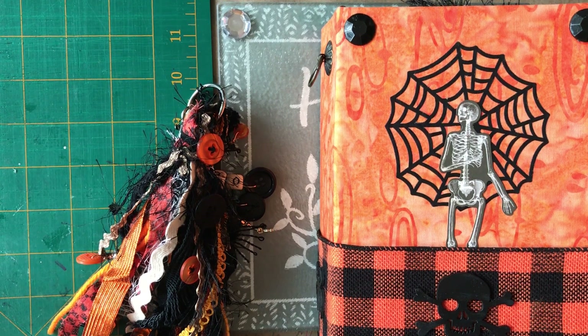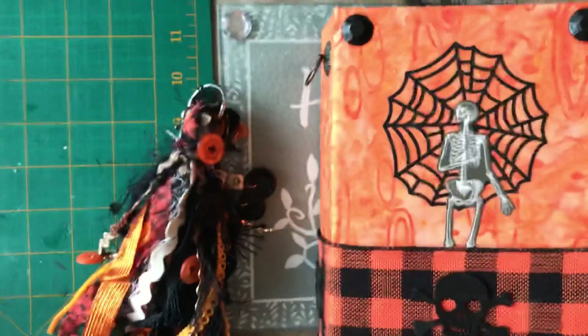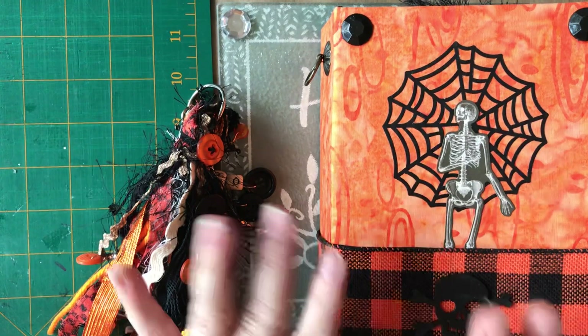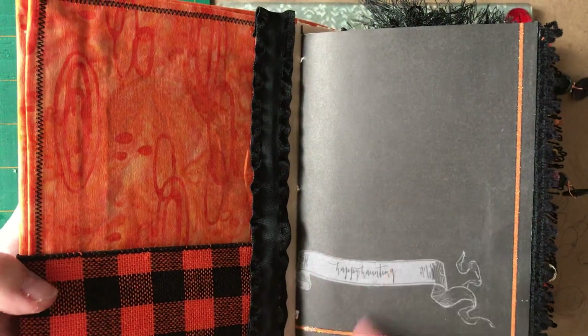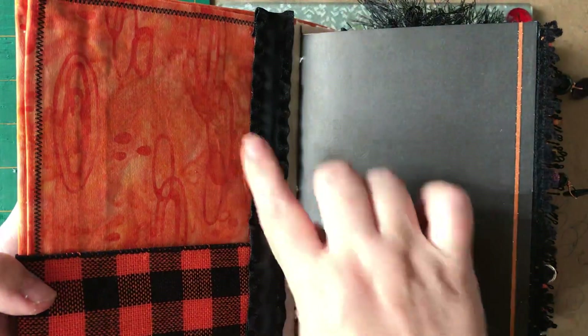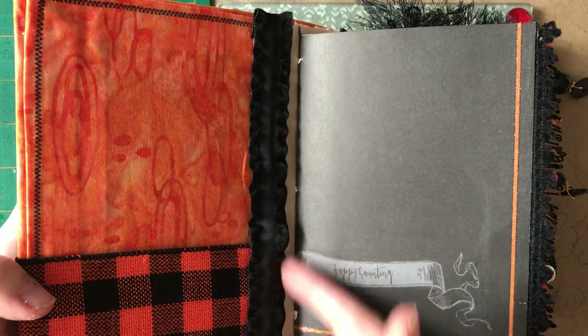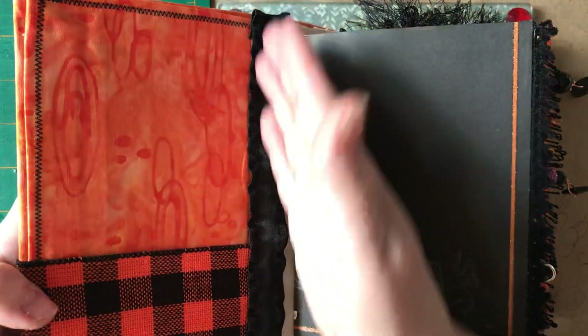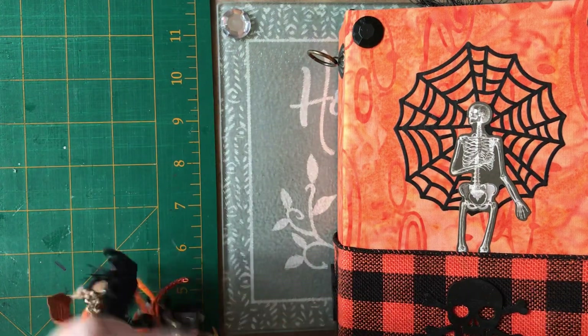Hi everybody, it's Linda. Today I'm showing you the Halloween journal I started working on back in July. I paused to make other stuff, but I finally finished it. I basically was done except I had to finish the covers, and I put black ribbon on the inside and back cover just to finish off where the hidden spine was — it was a wonky finish on both sides.